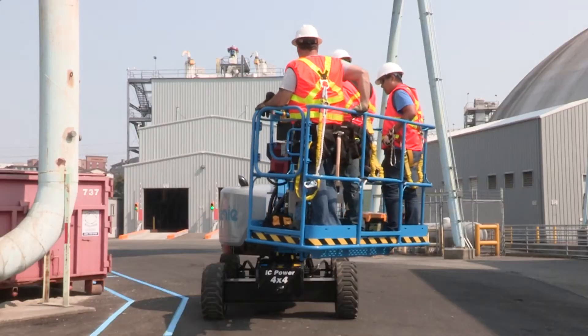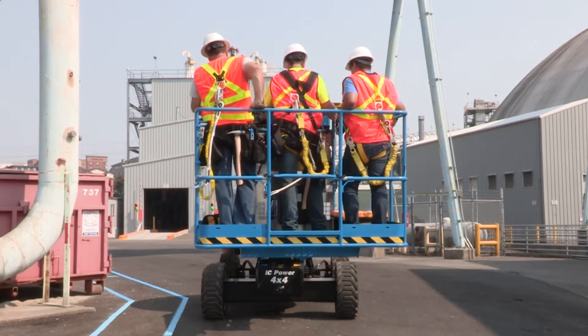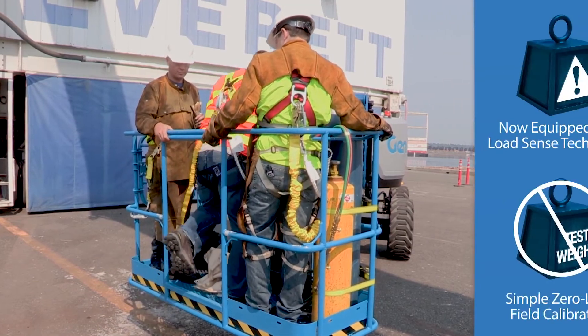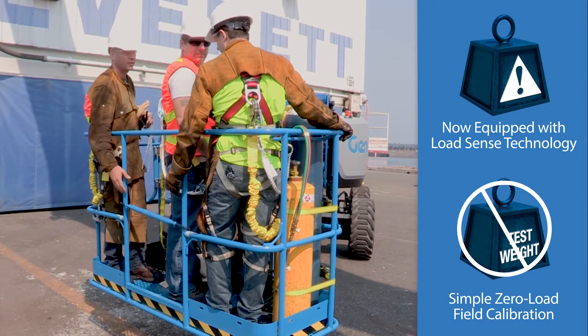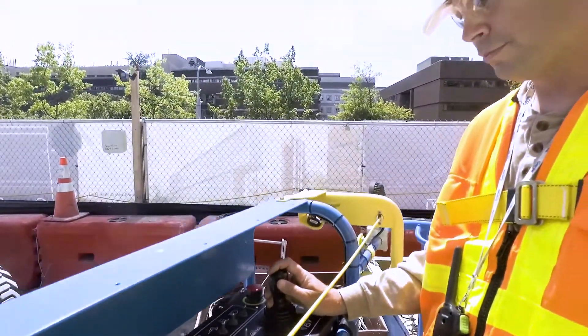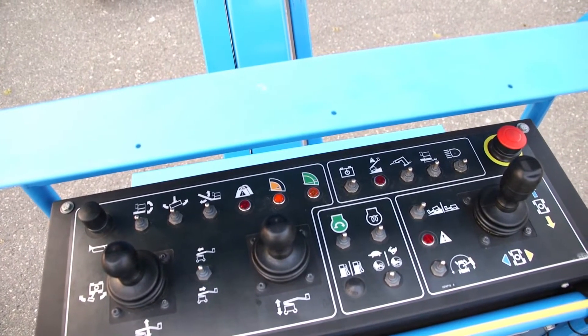This new Genie XC comes complete with a self-leveling platform with 160 degrees of hydraulic platform rotation and boasts the ability to do zero-load field calibration. It's equipped with a load sense cell that continuously checks the weight in the platform and adjusts the allowable range of motion to match the load chart.